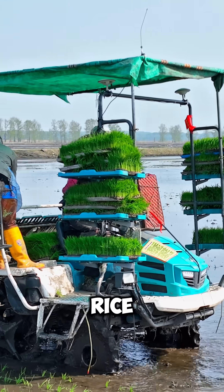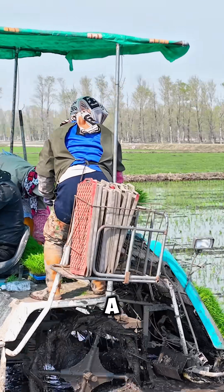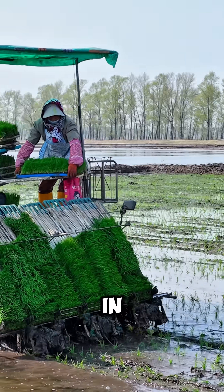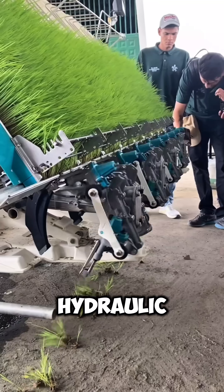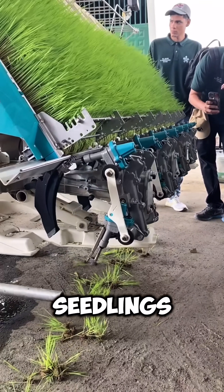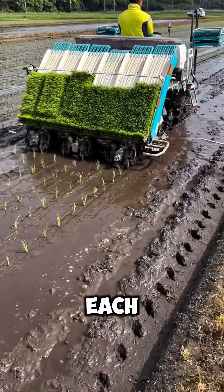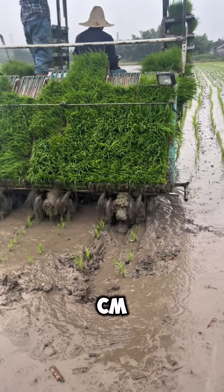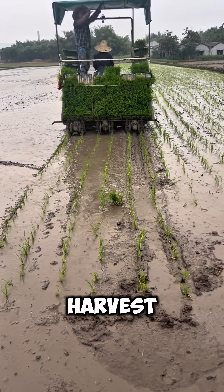Once in the paddy field, the rice transplanter truly takes center stage. At the back of the machine, a guiding system places the seedling mats in position according to settings. As the machine moves forward, a hydraulic arm gently plucks small bundles of seedlings and inserts them into the muddy field with remarkable precision. Each seedling is planted 8 to 10 centimeters apart from its neighbor, ensuring enough space for healthy growth and a strong harvest later on.